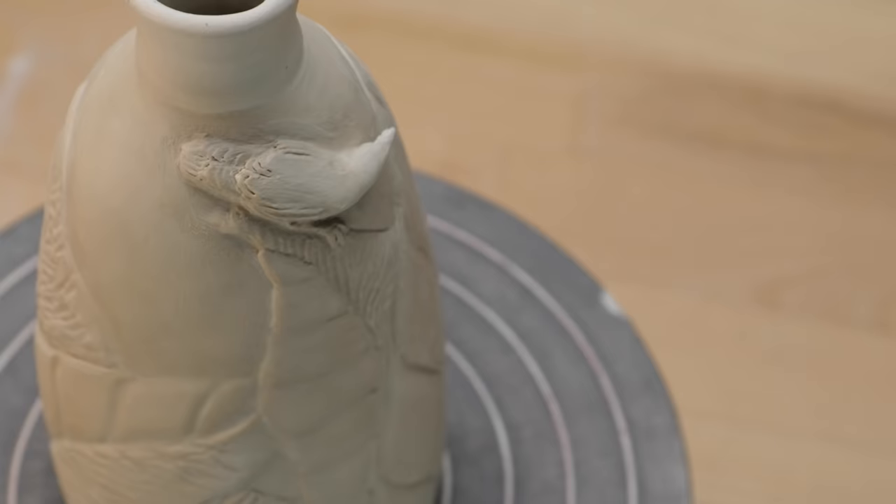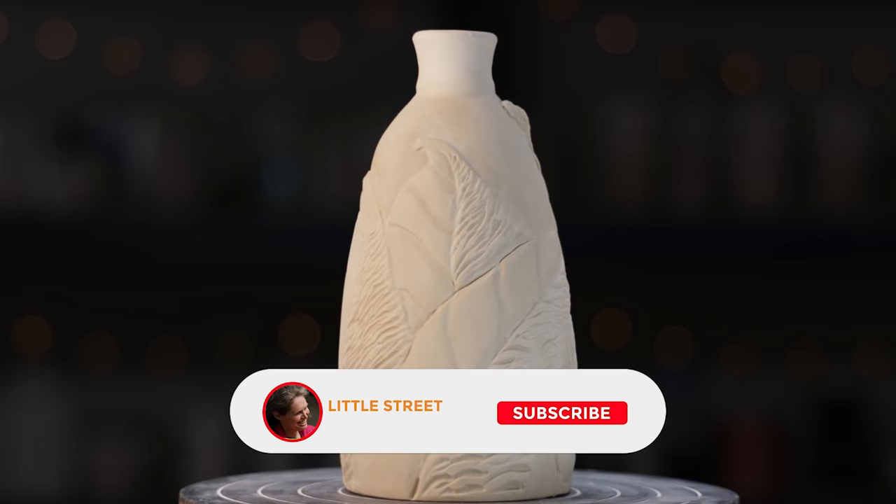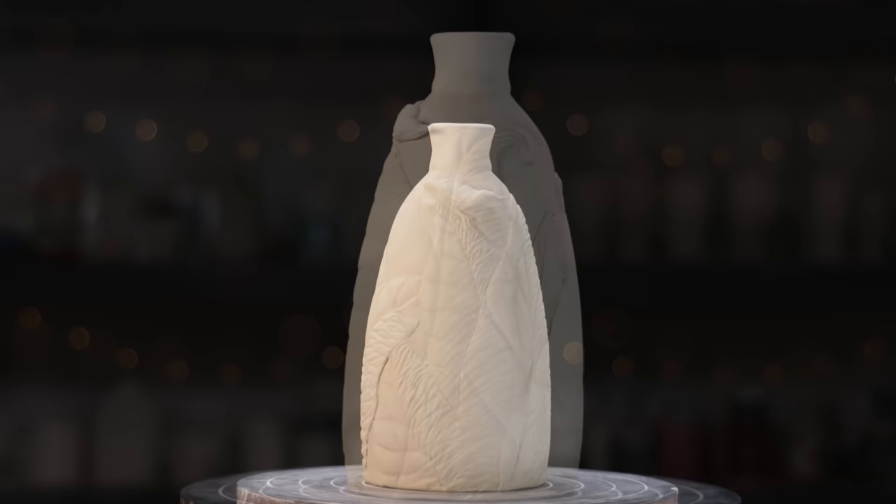Now here's the vase — all carved, cleaned up, and ready for a slow drying before the bisque fire. If you liked our video, please tell us. We'd love to see the comments, the likes, the shares. And if you would like to see more of our videos, please subscribe to the channel. Thanks so much and see you next time in the studio.